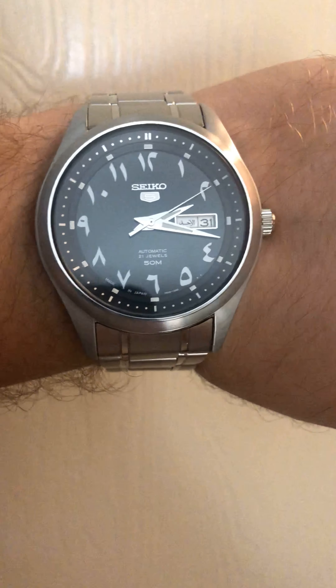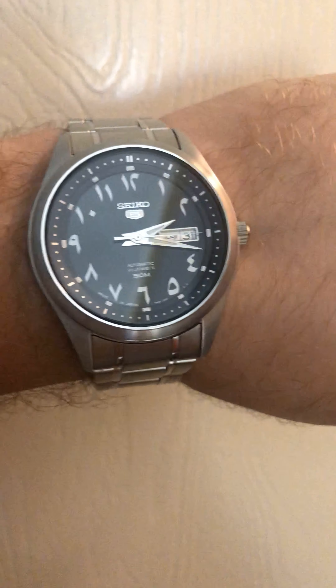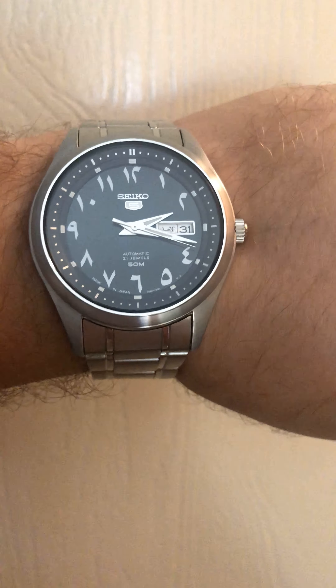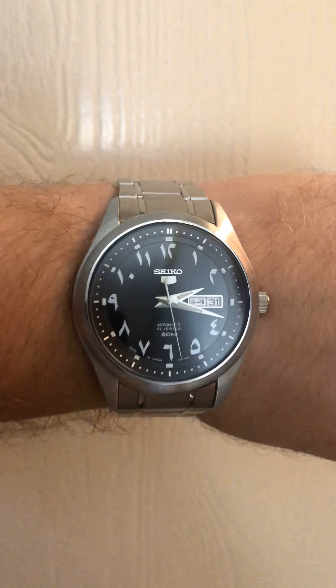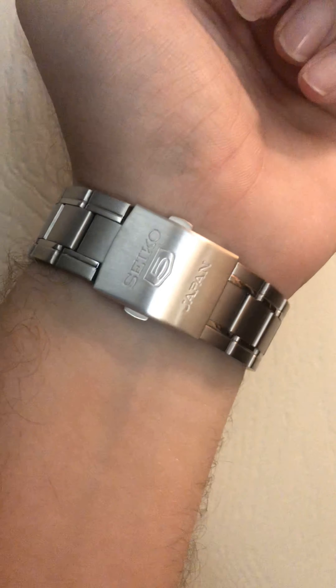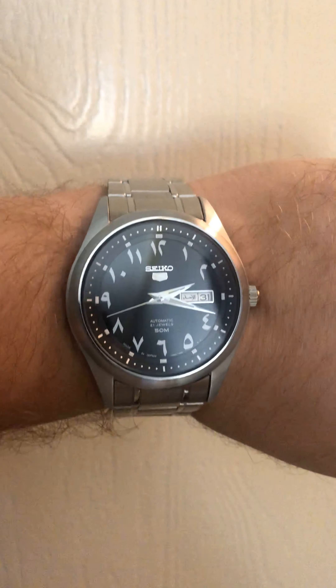It has a day-date with Arabic numeral-style characters. A lot of people tell me these are Indian numbers, but I've had someone else say they're Persian numbers, so it's back and forth. I'm not really sure — if you know which ones these are, please comment below. On Jomashop.com where I bought it, they say it's Indian, and a few others also say they're Indian using Arabic numerals.